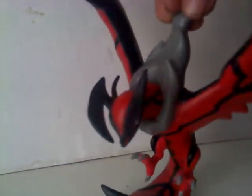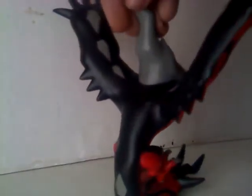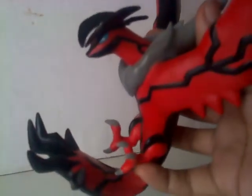I've never seen any of the Pokemon X and Y movies because I was very busy making toy review videos and didn't get the chance to see them. Maybe when I have time I'll go check one out. So yeah, the Destruction Pokemon — I really like the great job they did with this toy.